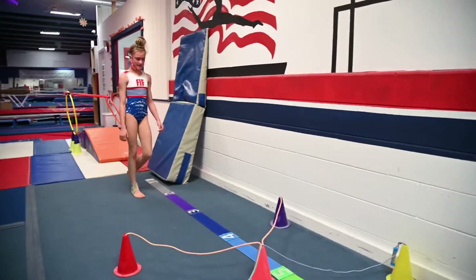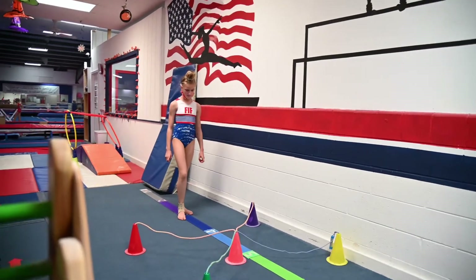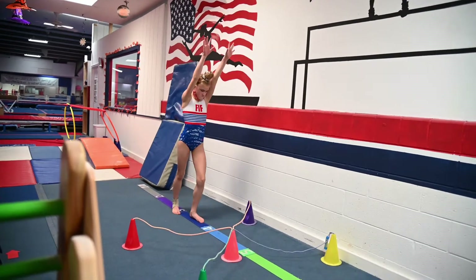Here is the spider web, since it's Halloween week — a Halloween set of lesson plans. If they're going to the right, they go to the right; if they're going to the left, they go to the left using that foot, and they go around the spider web.